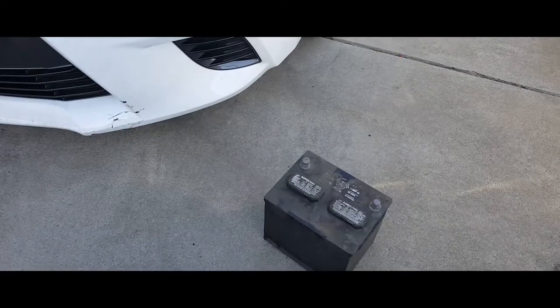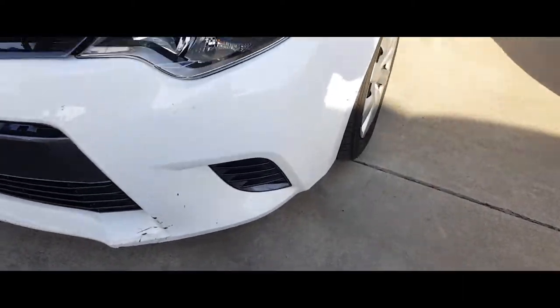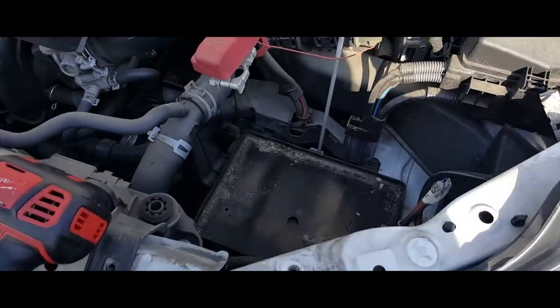And there it is — that's how you remove a battery from a 2015 Toyota Corolla. Thank you for watching.